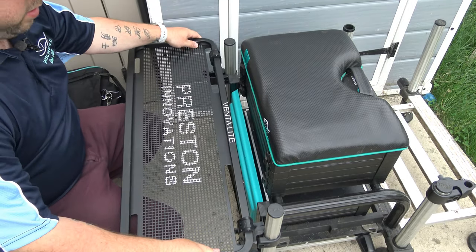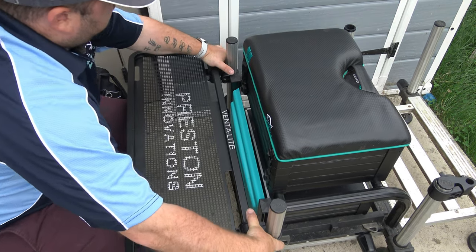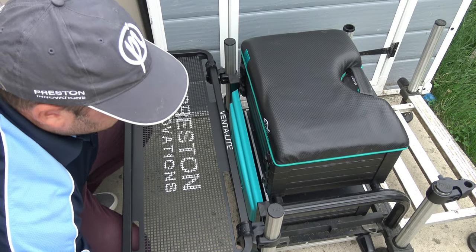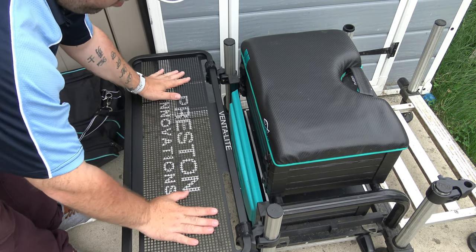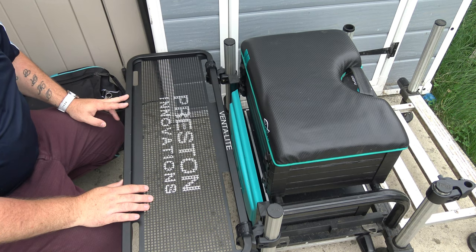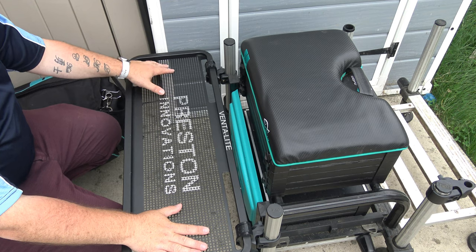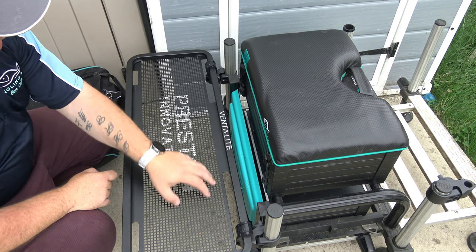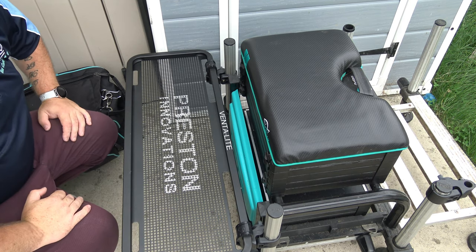It's just a case of dropping them onto those squares and pushing down on it, just using a bit of tightening and just clipping those on. Just tighten that one more notch. And as you can see, it's as strong as the other side tray. That will go on at the side of that and it just gives you that little bit of extra space to place anything else. And it gives you a bit more space with a nice logo and a nice drainable ability — so if you've got maggots or anything with water, it's just going to go straight through, which is always a good point.